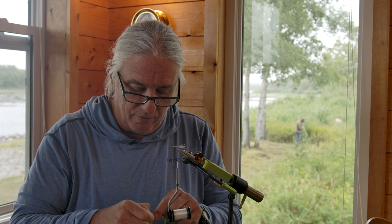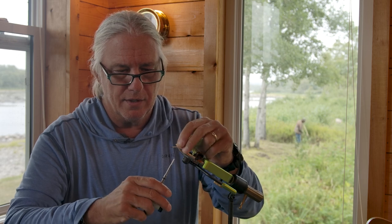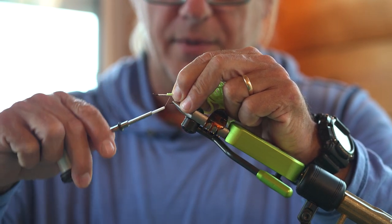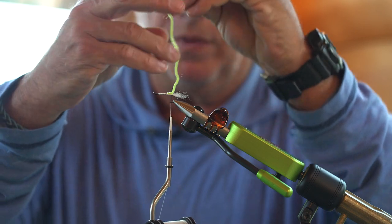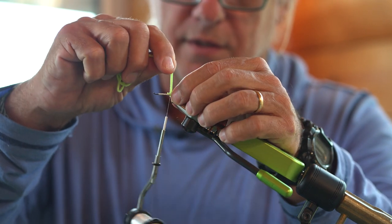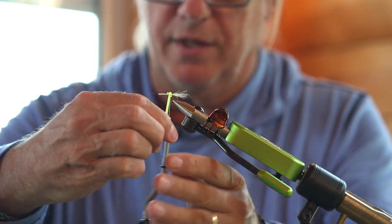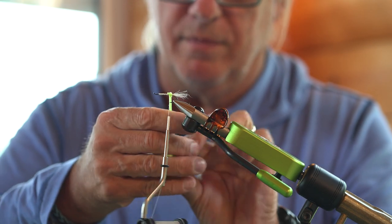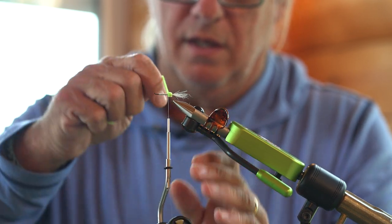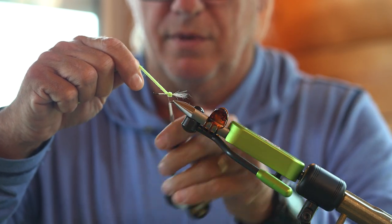The butt of this fly — you can use chartreuse or light green deer hair if you like. A lot of people use very fine micro chenille, and that's what I'm going to use here. Just get that secured right on top of the shank — you don't want it all that long. I'm going to try to just keep the chenille together in a bunch, just so I'm not wasting materials. This way I can snip it off and have the rest ready to go.